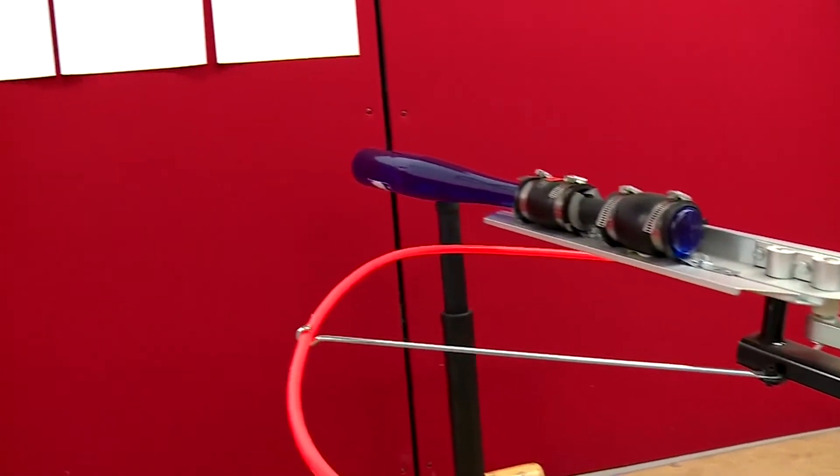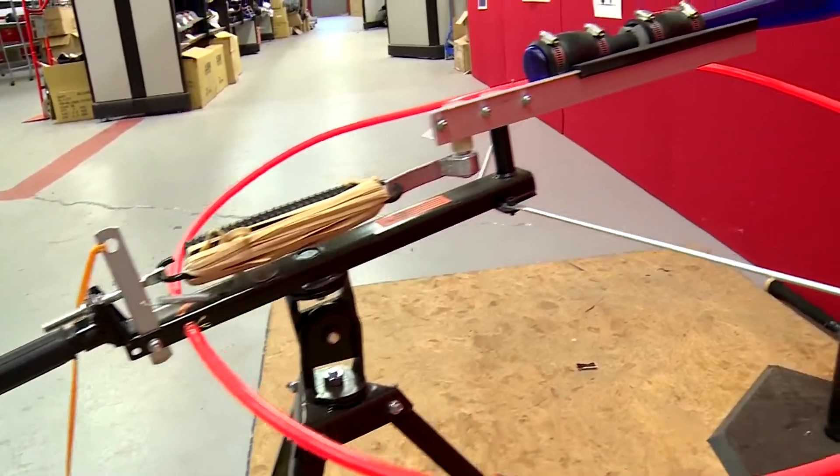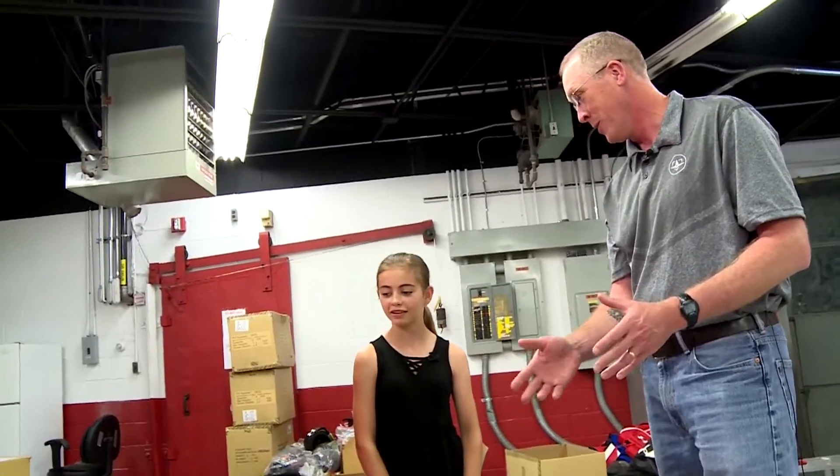What this is is a skeet-thrower, but what we did is we clamped a bat down to it. So this is a little unpredictable — do you want to try it? Definitely. Okay, let's try this.